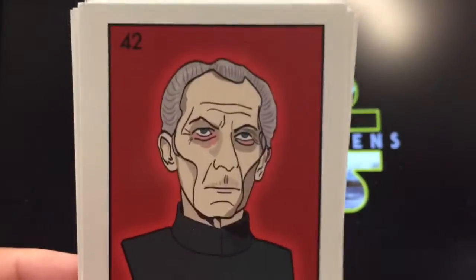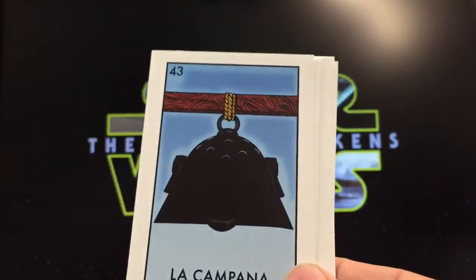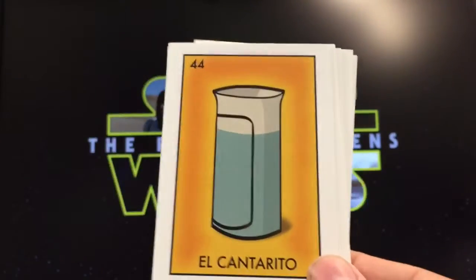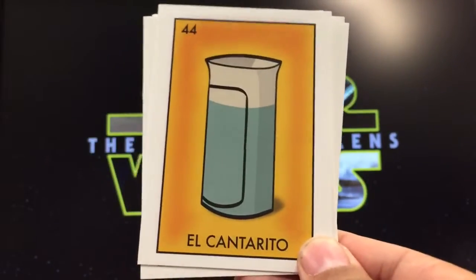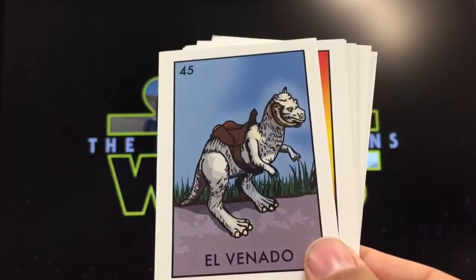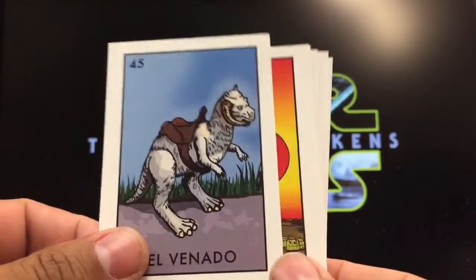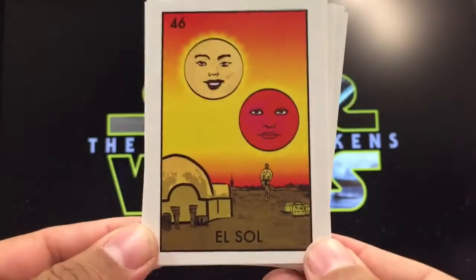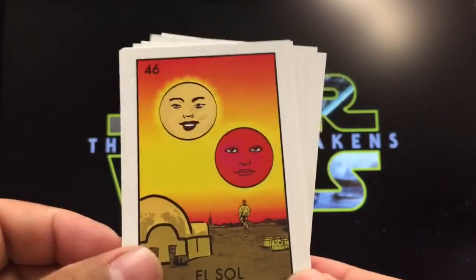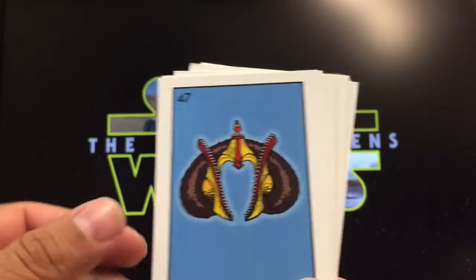La calavera, the skull — he's always looking kind of pale so it works. La campana, the bell — looks like one of the helmets. El cantarito — usually represented for water, a container of water; in this case it's blue milk, perfect. El venado, the deer — we don't have a deer but we have one of these, makes sense. El sol, the sun — usually one sun but here they have both suns with Luke on Tatooine, works really cool.